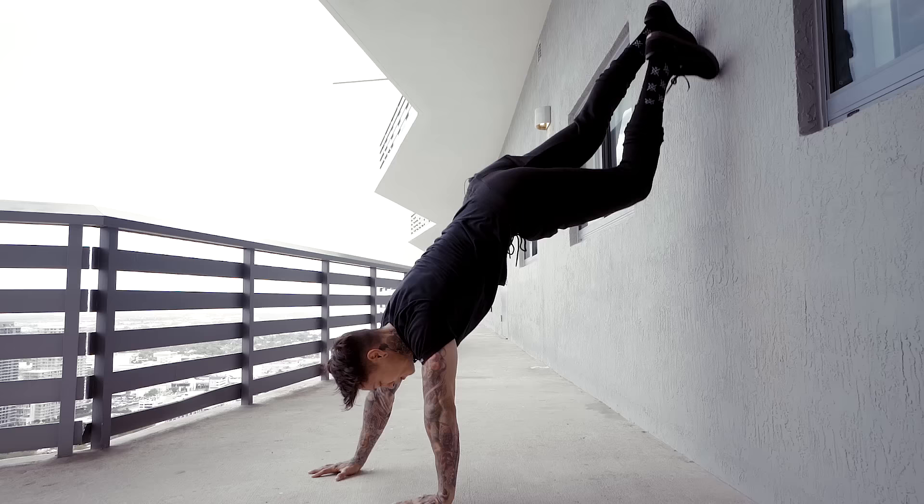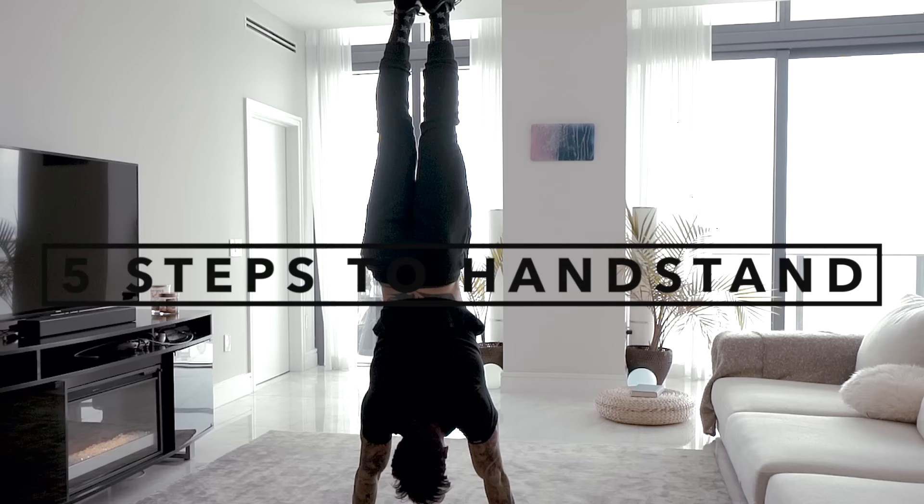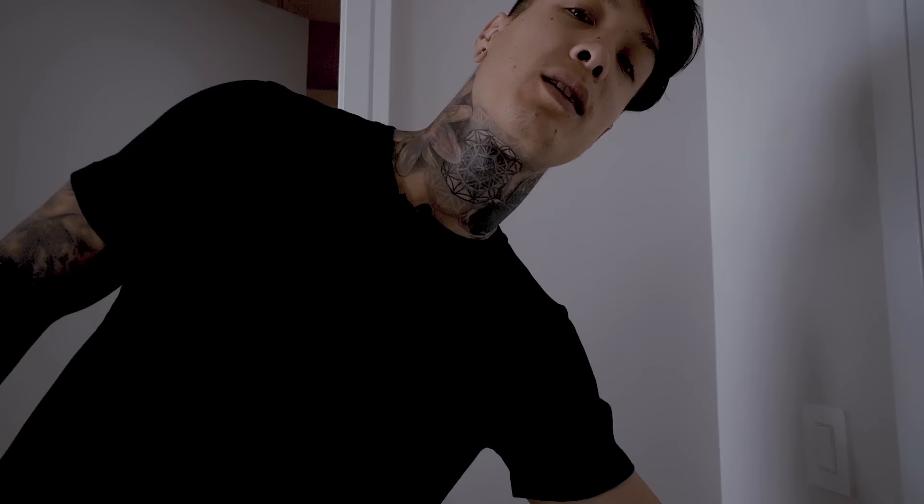What's up guys, it's Chris Heria. Welcome to another video. You guys have been requesting for me to do another handstand video, so today I'm gonna be showing you guys how to handstand in five easy steps. Let's head to the back of my balcony. There's gonna be no equipment at all involved, so you guys can get started with me. I'm gonna show you from the very beginning how to start training properly for your handstand.